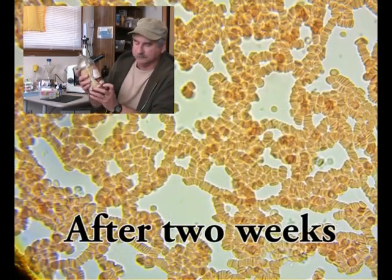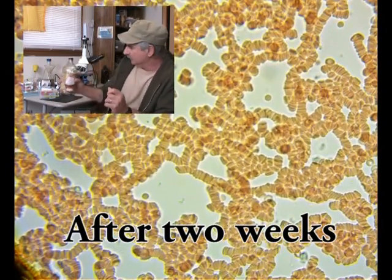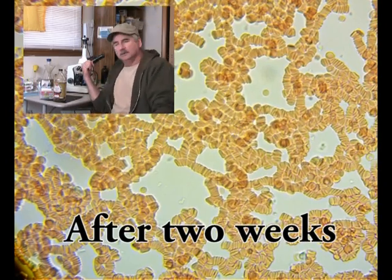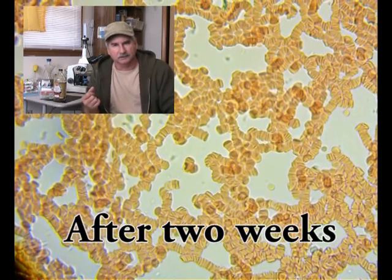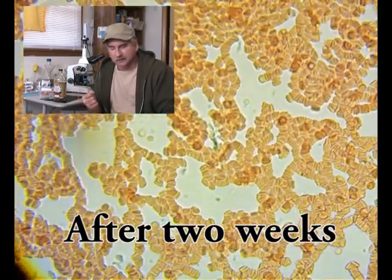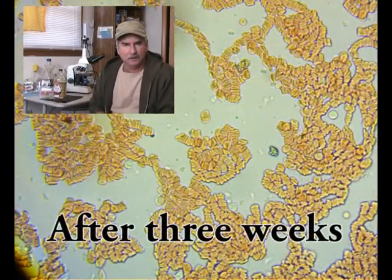For 32 ounces, what I've done is taken an ounce a day for a month — basically a half ounce in the morning and half ounce in the evening — and have documented my progress with the microscope, doing my own live blood analysis four times during the month. You'll see the evidence behind me.